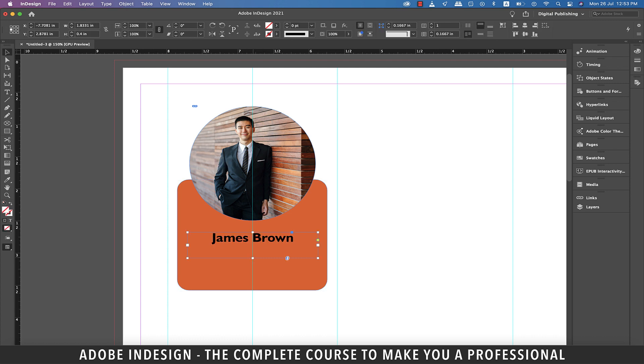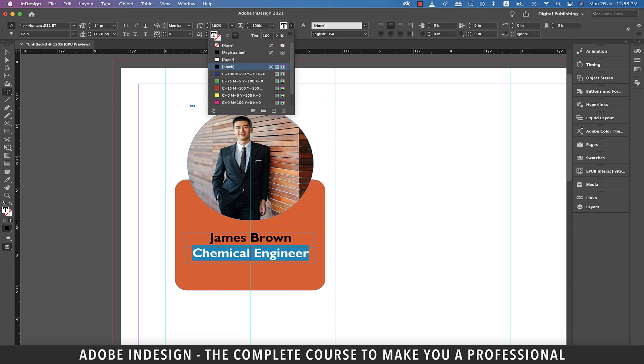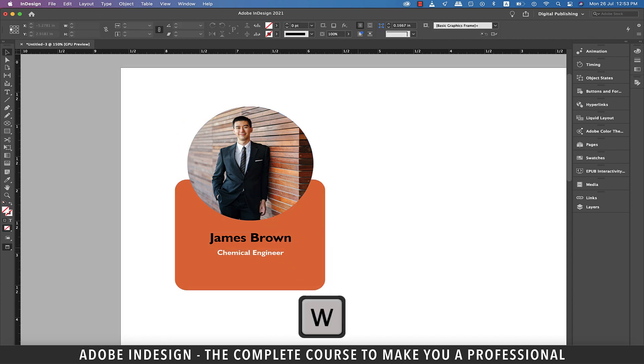Now let's add the profession. It's always better to just copy this text rather than creating a new text box altogether. So hold Option on a Mac or Alt on a PC and click and drag the text box down. Type in Chemical Engineer as his profession. Let's change the font color to white and update the font size to 8 points.